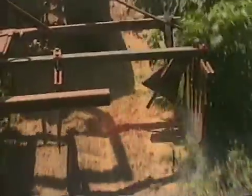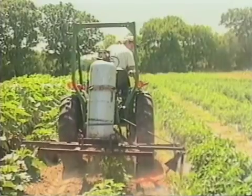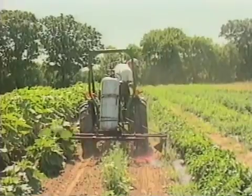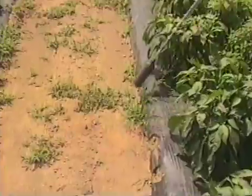The two weeders I have are a tractor toolbar mounted one, which is used for the wide space in between the plastic — it gets the bulk of the walkway. This one runs quite a bit hotter because I'm running a hundred pound can. As you can see, it's a homemade tool. The other weeder is a backpack mounted one.